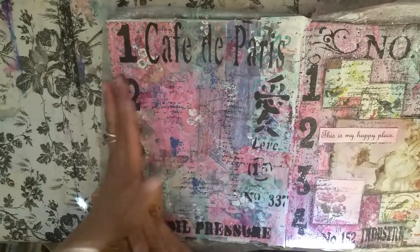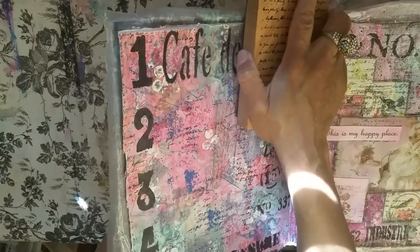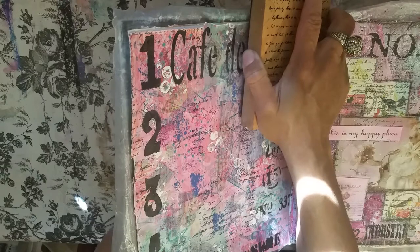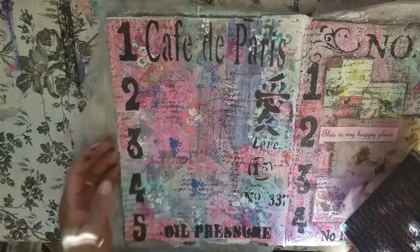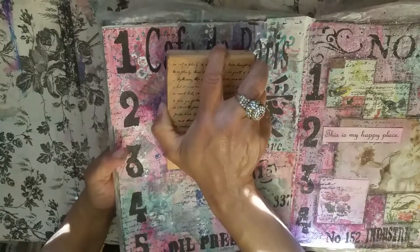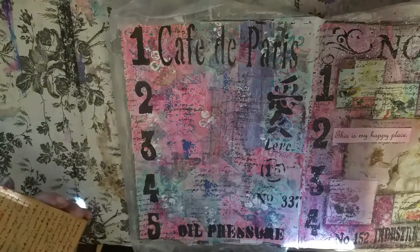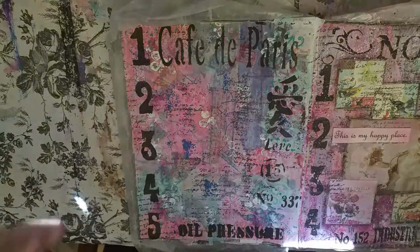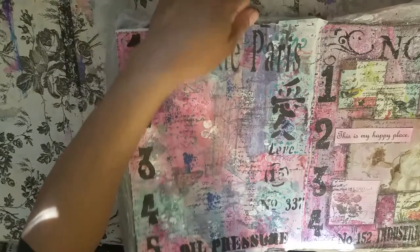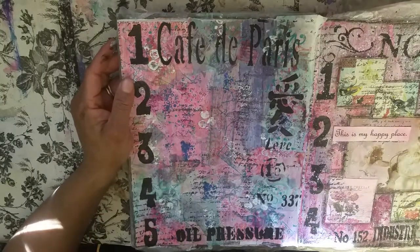Okay, so I'm just putting the script stamp down. The reason I'm lifting this up is because this is close to the front of the book, so I don't have a solid surface to stamp on — that's why I have to bring it up a little bit. Now I'm just getting rid of whatever excess ink is left. Loving this — very pretty. Let me get myself some tea.